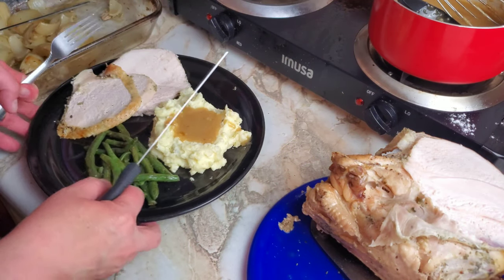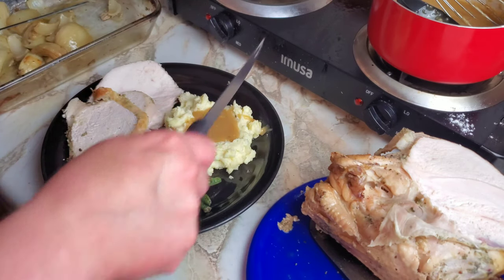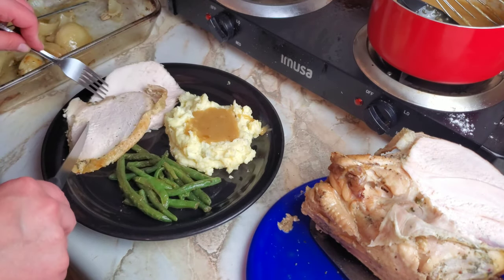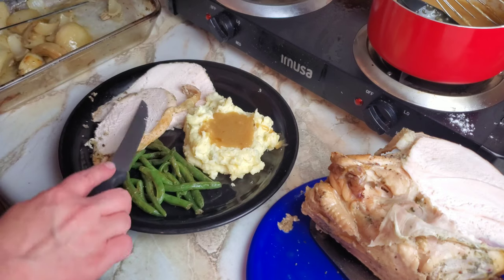We've got our green beans and our potatoes. I did put the ones with mayonnaise on the plate so you can see what it's like alongside the gravy and the herb roasted turkey breast. Try a little bit of this by itself and we'll see you next time.